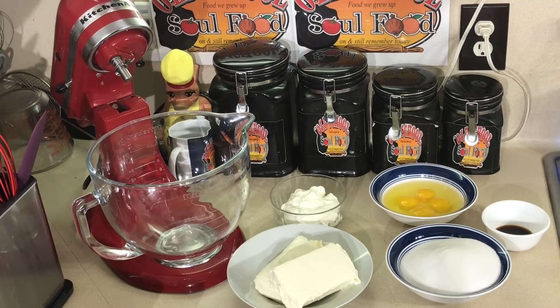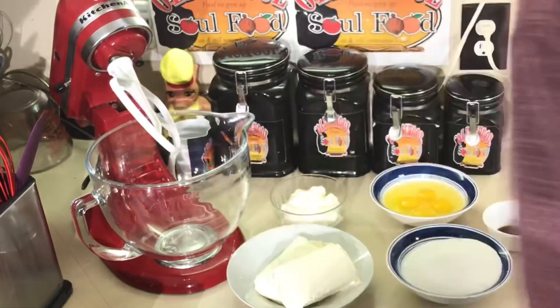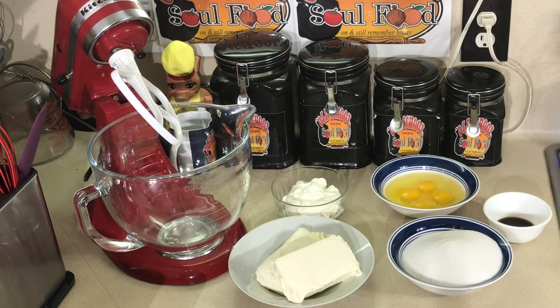I'm gonna do this with a paddle, not a whip. The reason is I want to make sure I get all the lumps out — it's easier to get lumps off the paddle than off the whip. The key to making the cheesecake is making sure the batter is completely smooth. You gotta make sure the batter doesn't split. There are two ways — keep it smooth, and also put water in the bottom of the pan, which I'll tell y'all about later. That's the significance of the foil.